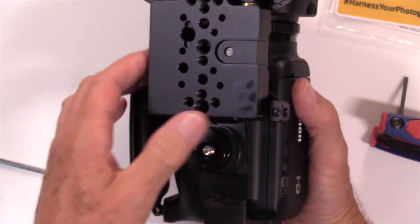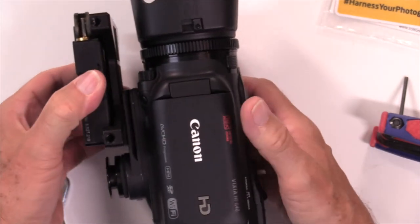You'll notice the center of the camera is different, so it's going to change the balance. You'll just have to adjust for that if you're on a gimbal, on a tripod, on a crane — because it'll change the point of balance on any other device you have it hooked up to.